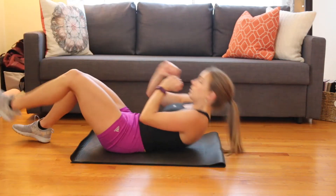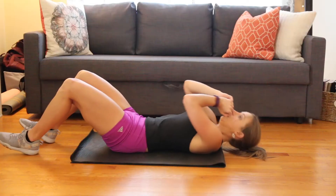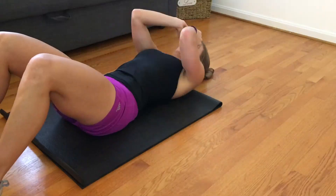Now you're going to do an alternating punch where you take your right hand to your left foot and then your left hand to your right foot — kind of like crossing your body and reaching. Sometimes I just fell over, but other times I could get a bit higher.